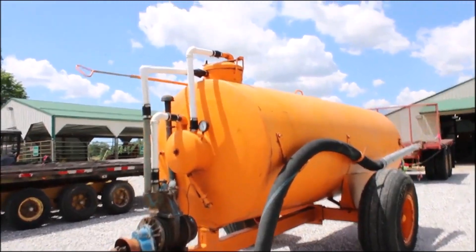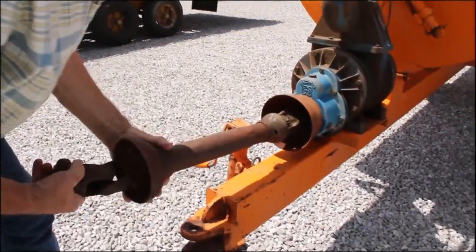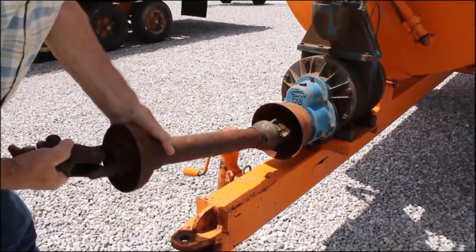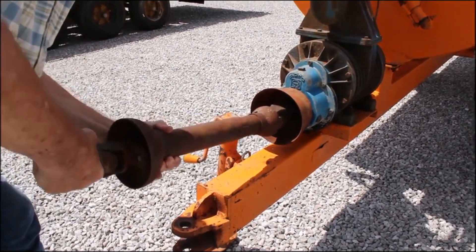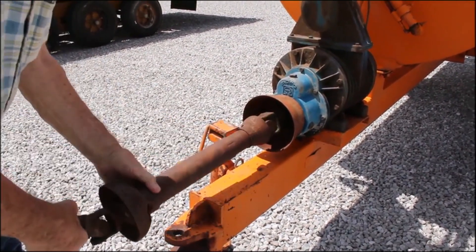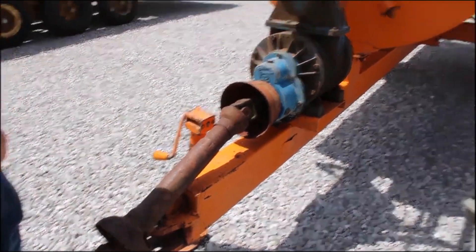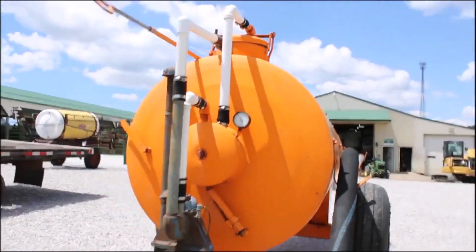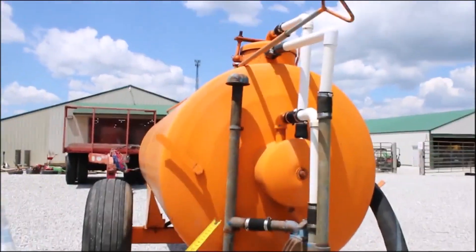It's a 540 PTO right here. See the pump's turning. It's been repainted. I think it's better built than it looks — it calculates out someplace around 1100 gallons.